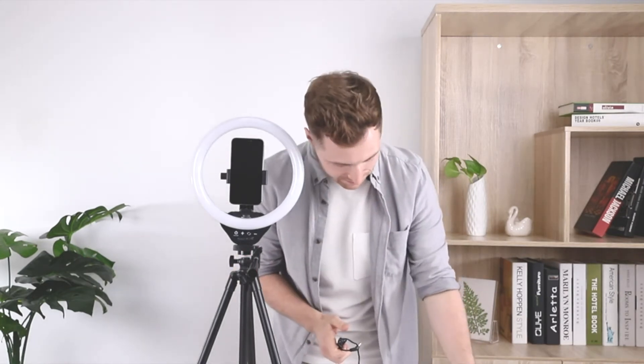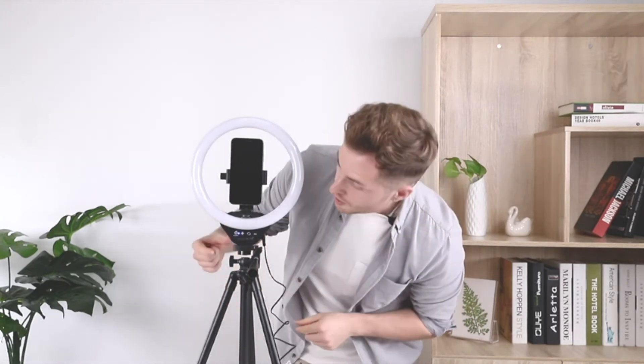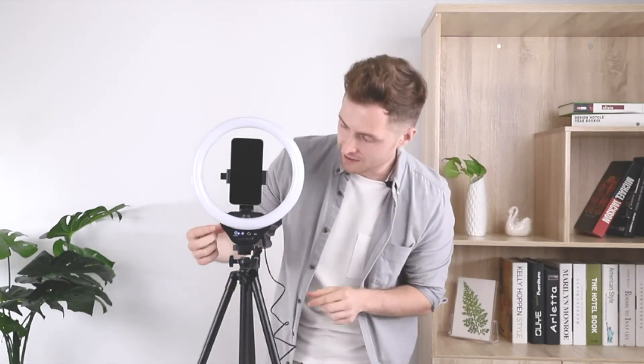It comes with an AC-DC adapter, which is actually safer than other USB-powered models. All you have to do is plug it right in. You'll see a little blue light there saying that there's power, and then you just press the power button — voila, we have light.